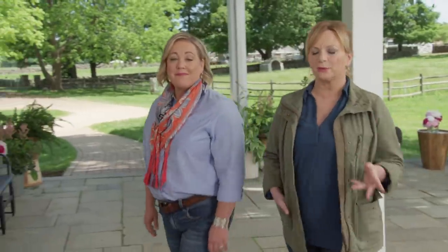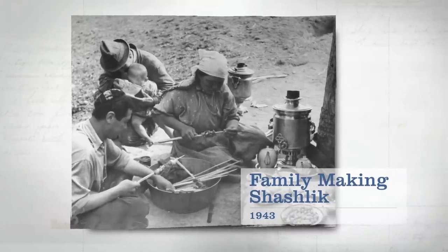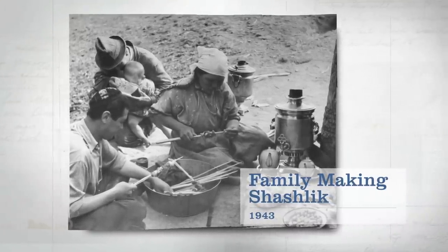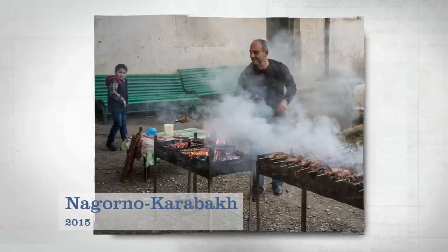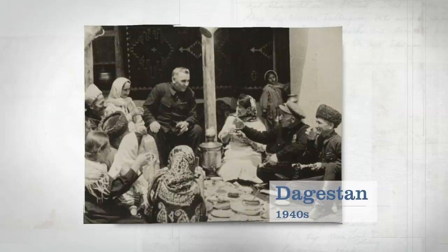Today we're making shashlik. It's a dish originating in the Caucasus and Central Asia regions that's popular in Russia and its surrounding areas. Shashlik is similar to shish kebab — big pieces of meat are speared onto large V-shaped skewers called shampuri, then grilled over a narrow box of coals called a mongol. In mainly Muslim Dagestan, shashlik is made with lamb, but in the region of Georgia, pork is more popular. And in Azerbaijan, which is on the coast of the Caspian Sea, the dish is made with sturgeon.